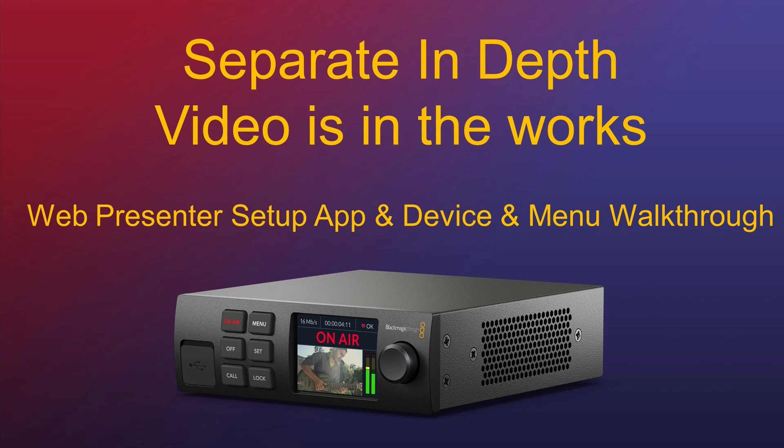I am so excited to inform you that I am busy creating an in-depth video on the new WebPresenter HD and 4K, talking about the companion app, the device back and front, all the buttons and features, and also a full menu walkthrough. So a lot will come to you very, very soon.